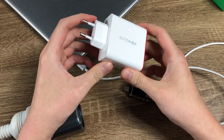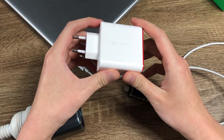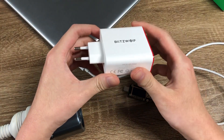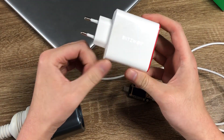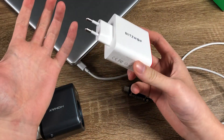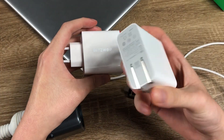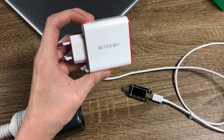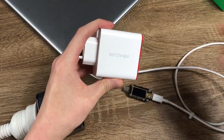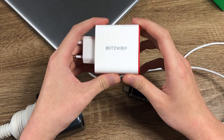I think this charger is pretty good. It's compatible with most smartphones and fairly small for the size, except for the Europlug — so if you live in the EU you don't have a choice for things like foldable prongs. I think it's a worthwhile buy. Stay tuned, we have more product reviews coming very soon. See you next time.